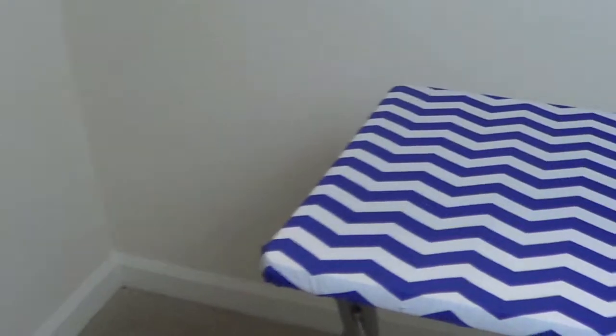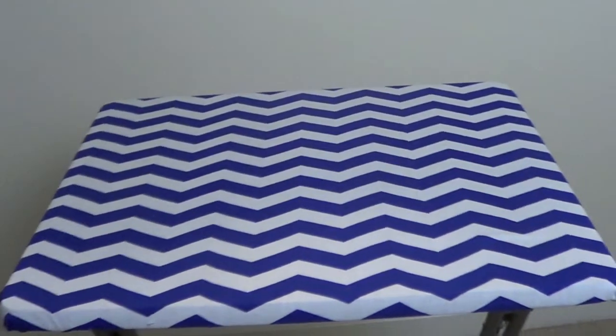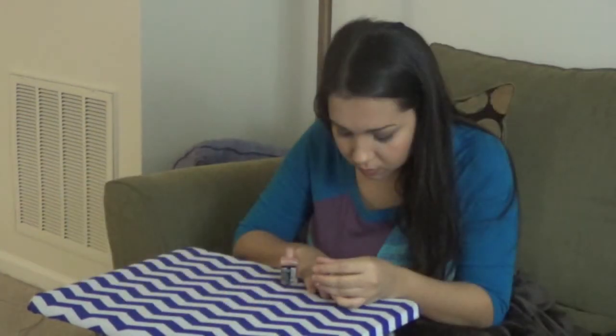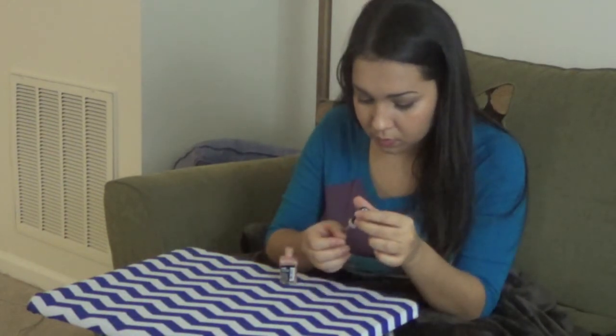So this is the completed look. I absolutely love the chevron print over the roses for sure. A TV stand is a really good alternative for a desk — it's just very small and compact. I love mine. I use mine for computer work, doing my nails, eating — it's just a really universal thing to have, especially in my household. If you decide to try this out, make sure to send me a picture on Twitter or Instagram. I hope you are having a wonderful day — bye!